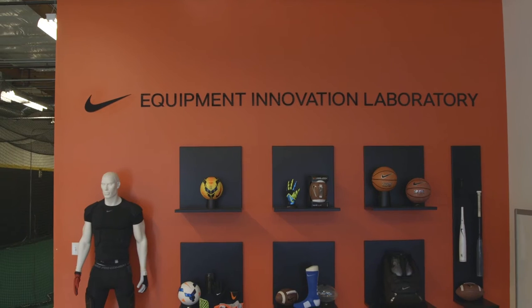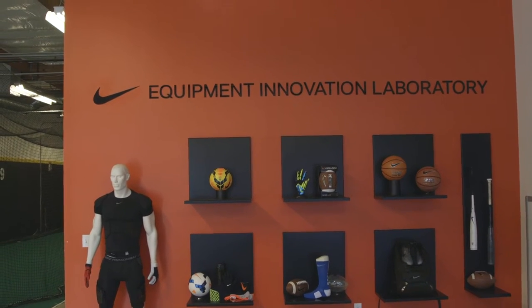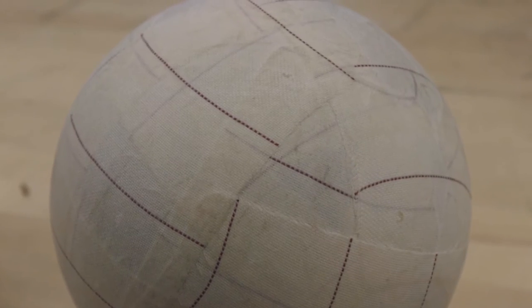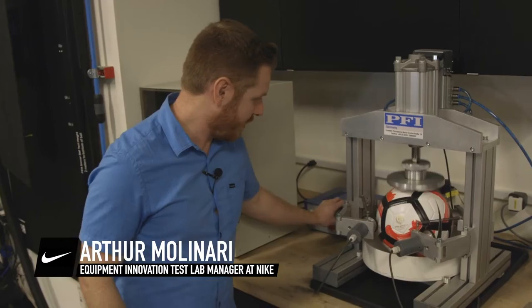The lowest common denominator, purest essence of football is you just need a ball to play with, and that's the easy part. If you want a great ball to play with, well that's a whole different proposition — that's where we come in. Really what we're going after is the most consistent touch, most consistent flight, the most consistent roll.